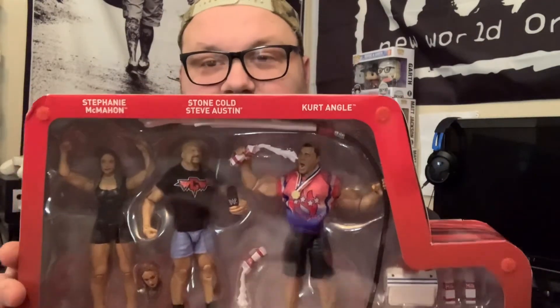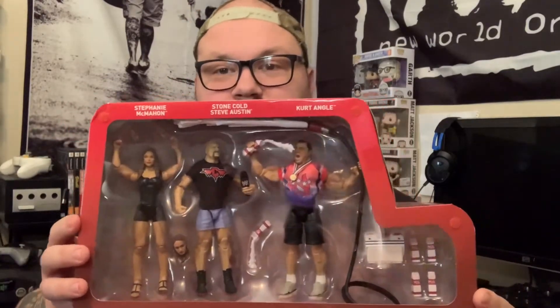I am so happy and excited to have this one because, as weird as it is, I don't have a Stone Cold Steve Austin figure. I have a Kurt Angle figure and a Stephanie McMahon figure, but not a Stone Cold. So it's kind of an all-purpose package — not only that, it's got the WCW shirt which is, from my understanding, kind of harder to find.